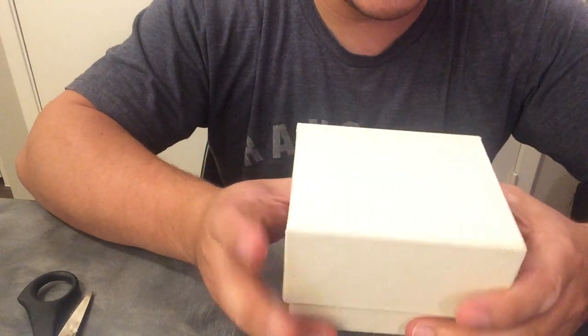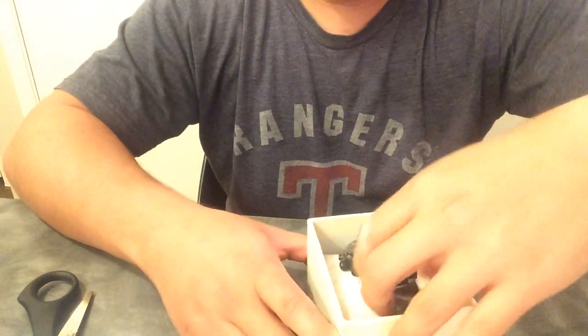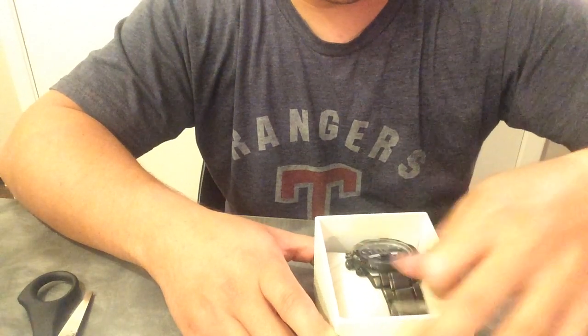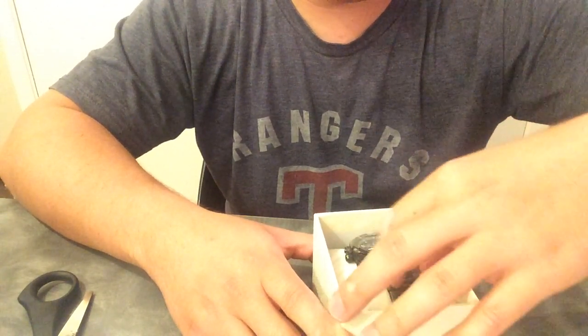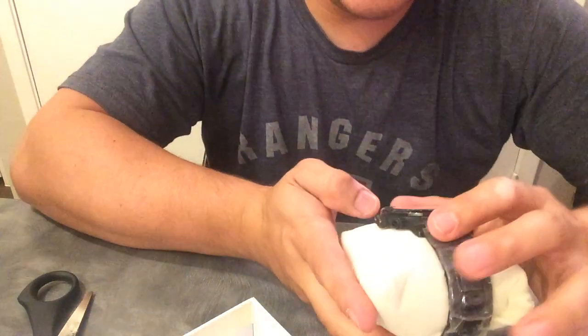Let's see what we got here — no fancy box, just like a regular watch box. And it looks like this has been sitting for a while; it's all covered in dust.